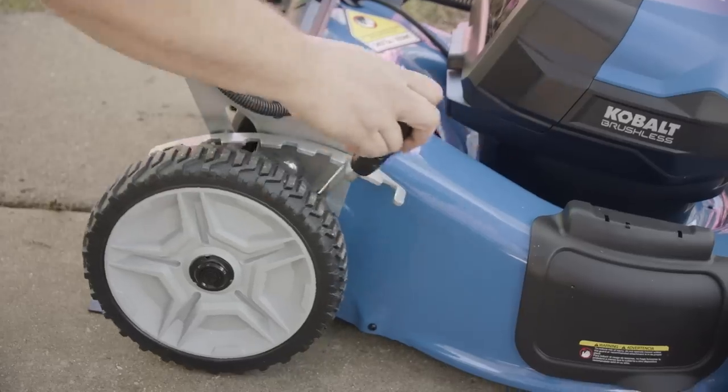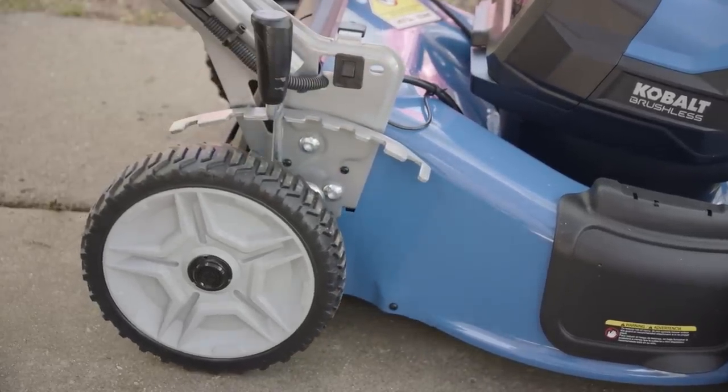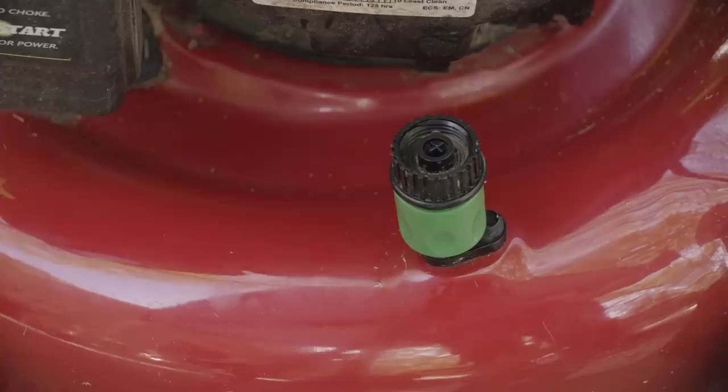Some models have the ability to fine-tune the grass height, where others offer only a couple options. Deck wash port — connect your garden hose to this port to clean the underside of the deck easily.